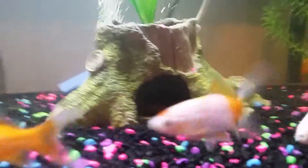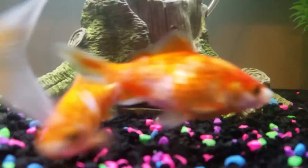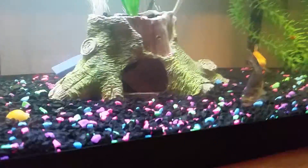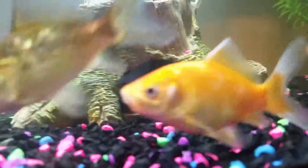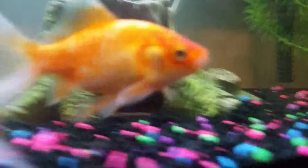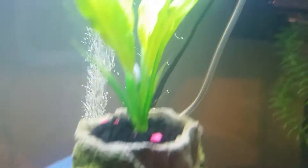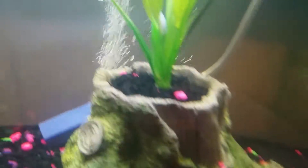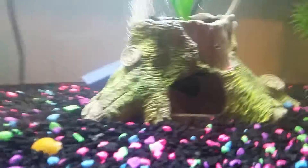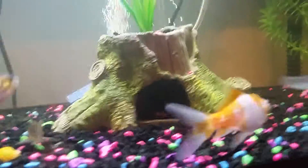I removed the old hut and put in a little cave — it's the smallest one I have on my property. It's like a tree stump, but I added a plant on the top with gravel in there. Inside the tree stump, you can see a hole — inside is hollow as well.